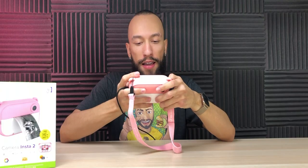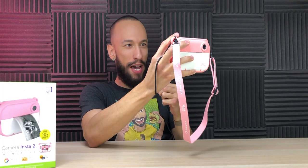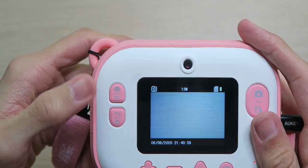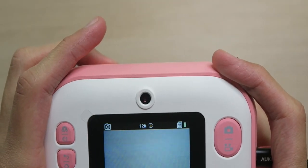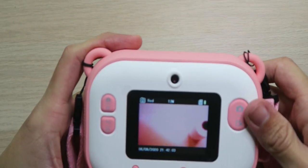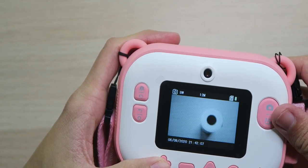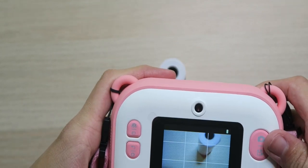On the viewfinder we can toggle cameras and now I can see myself — not bad. We can toggle back to the main camera and we also have different modes. The first one takes three pictures back to back. The next mode is a three second timer so you can get posed and have the picture taken automatically. And the third one takes three pictures back to back with three second intervals in between each one. And then we also have filters: red, blue, black and white, sepia, and a grid.